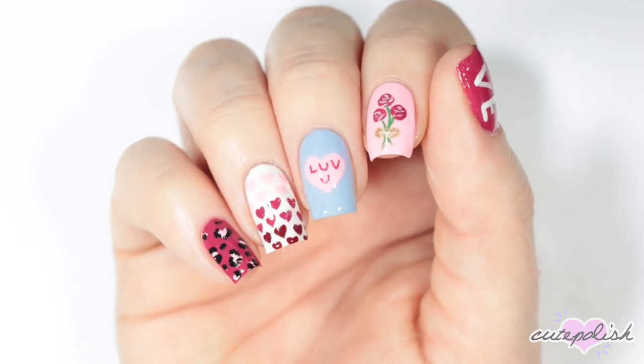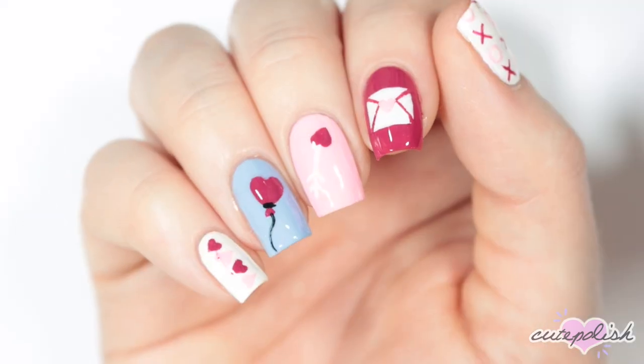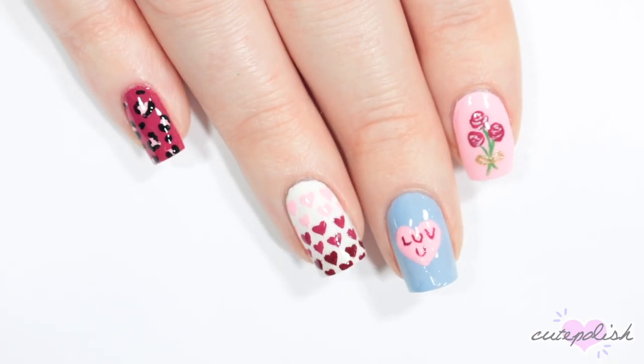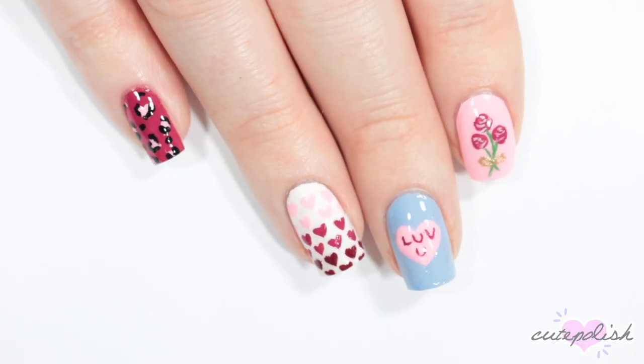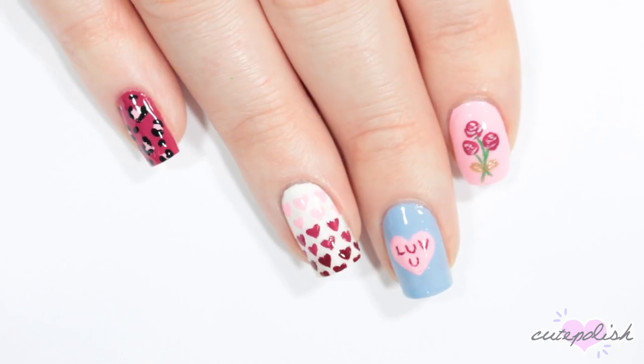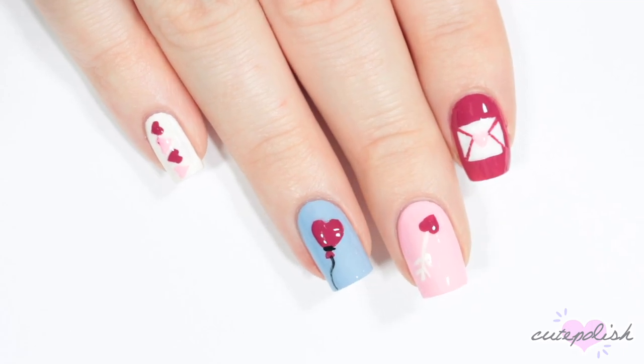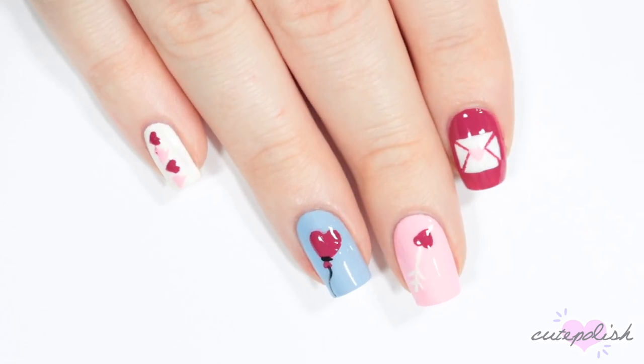And there you have all 10 cute and easy Valentine's Day nail designs. We really hope you guys enjoyed this video. If you want to see more from CutePolish, you can click the boxes here for more videos, or click the circle here to subscribe to CutePolish for a new video every week. You can also click the circle here to subscribe to my personal nail art channel.